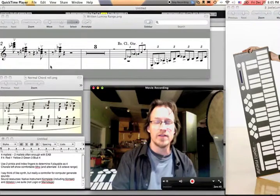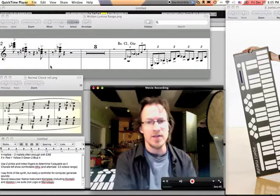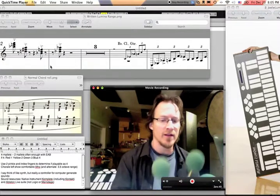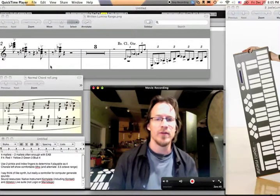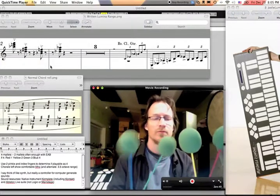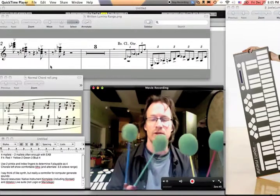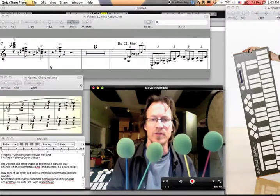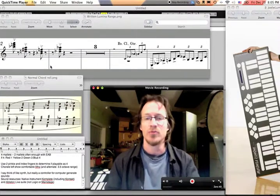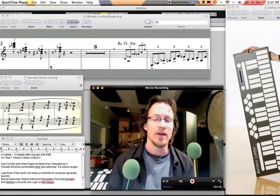Here are a couple more thoughts in terms of writing for the Lumina. First, I do have four mallets — up to and only up to four mallets. I typically hold them with red in the bass, then yellow, green, blue — bass to soprano — and I number them one, two, three, four if I choose to number them. But in the case of the electroacoustic band, two mallets is usually plenty, as we do have two instruments in the band that play chords.